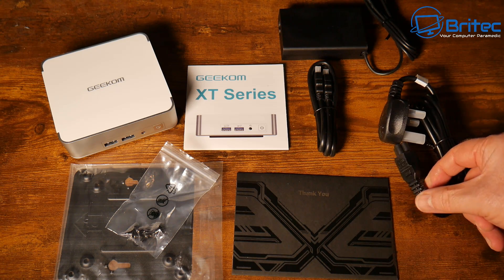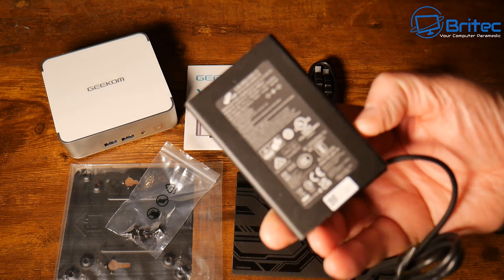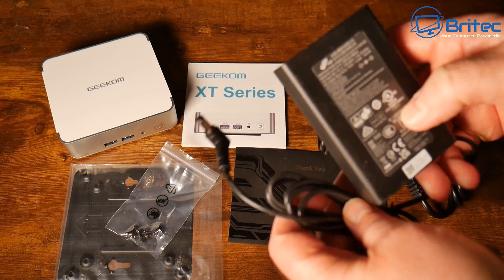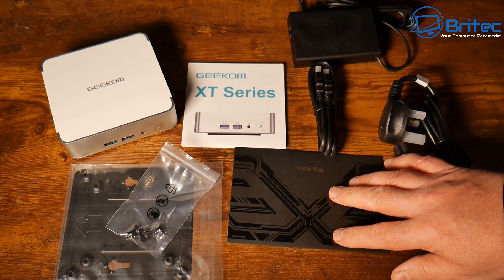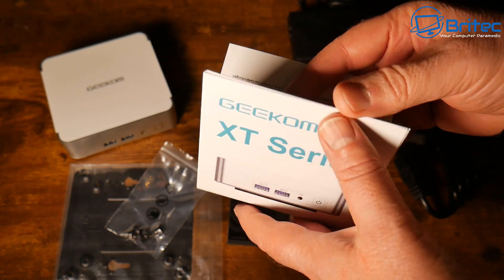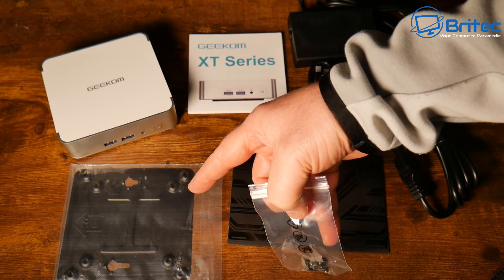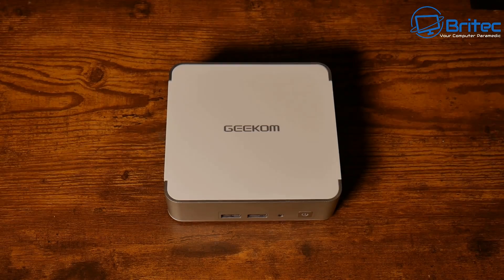You get your plug, an HDMI cable, and a power adapter — very small and lightweight with a barrel connector. You also get a warranty card, welcome letter, and a manual to help you set up your mini PC. There are also some screws and a back plate to mount it to a VESA mount TV or monitor.